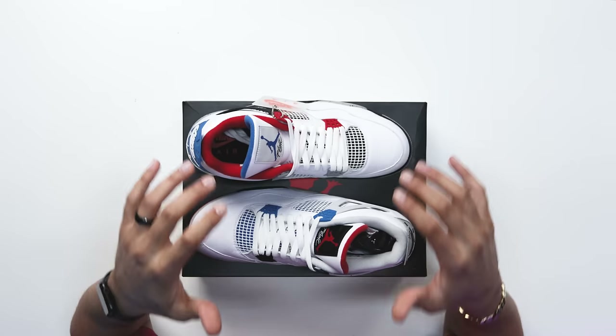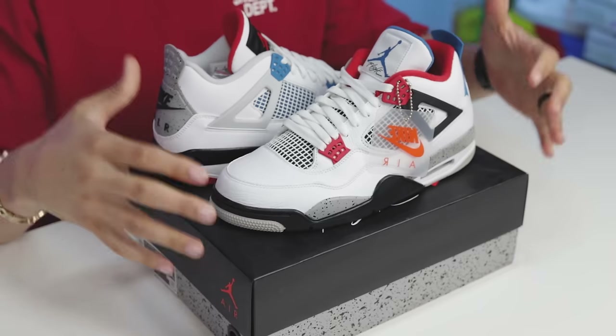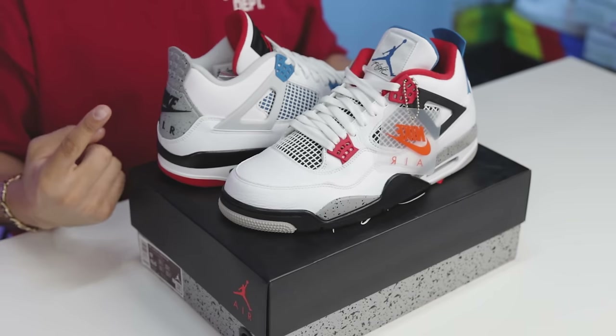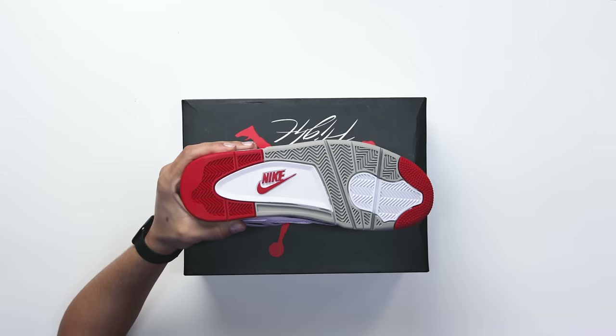Because both of these sneakers have four different models incorporated into one shoe and each shoe is different, we're gonna go one shoe at a time starting with the bottom of the sneaker and working our way up, and then we'll start with the next shoe and do the same process so you guys can see where all the elements come from.